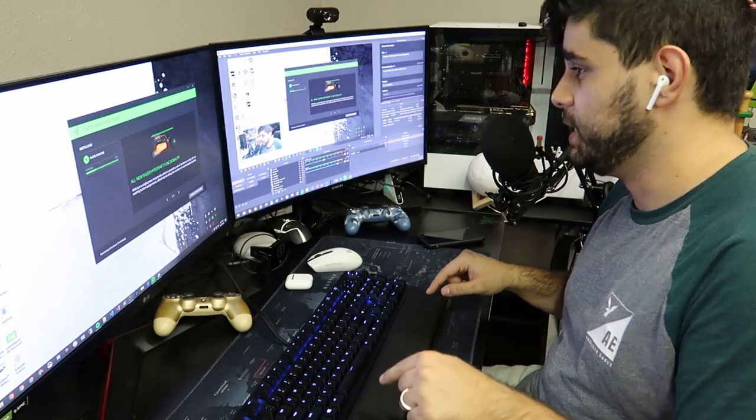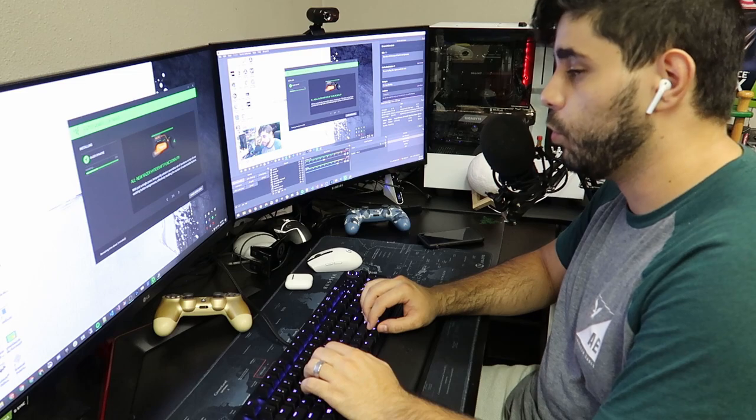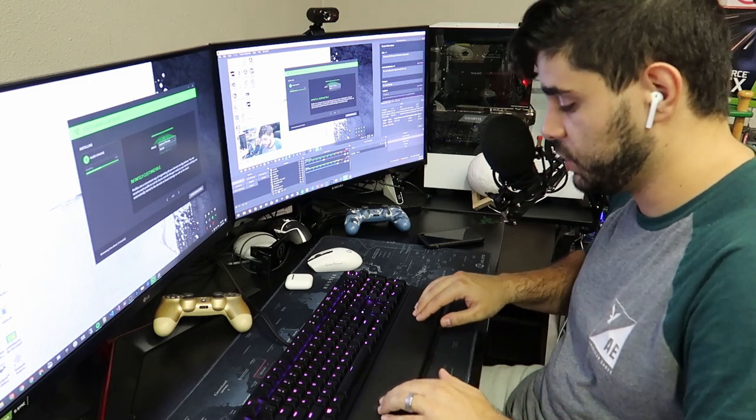This padding is insane. The most comfortable padding I've put my hands on with a keyboard. It is literally ridiculous — the cushion is just insane.